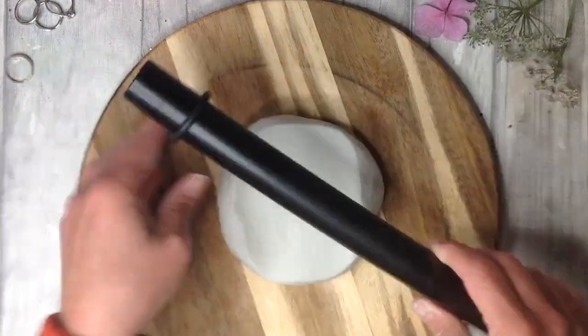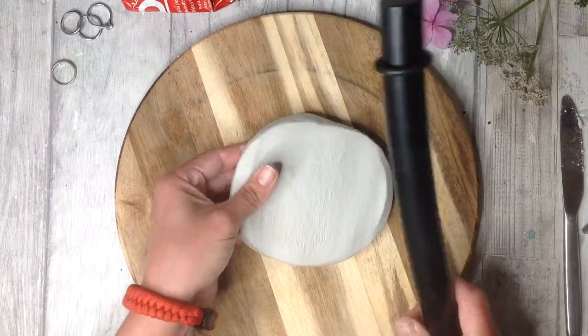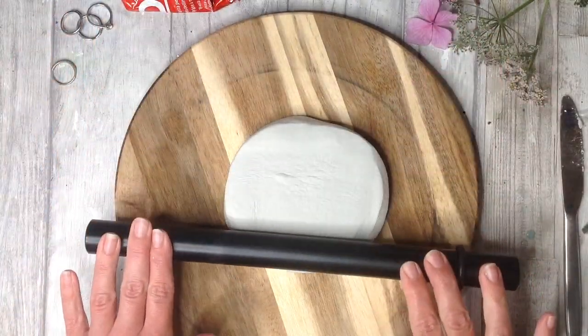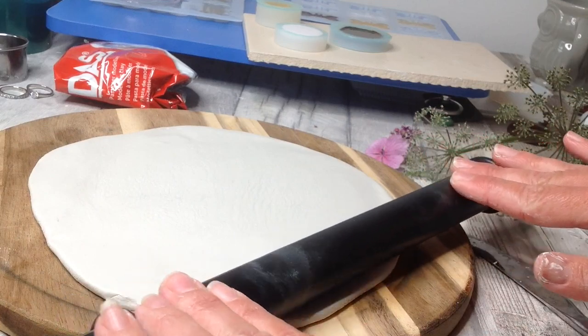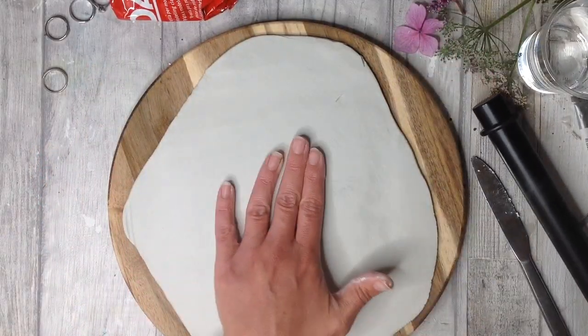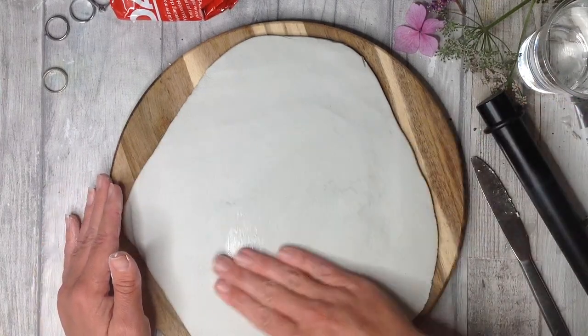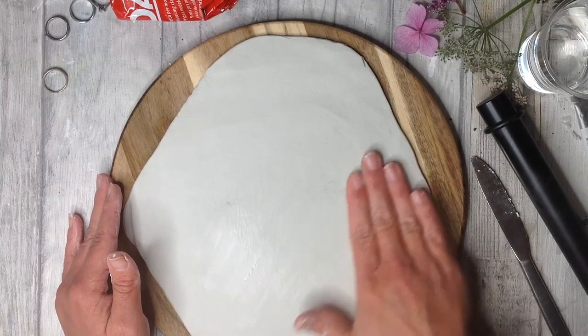Now I can take my rolling pin and roll out the desired thickness. My method for rolling out is to roll and turn and roll and turn. This tip just ensures that the clay does not get stuck to the surface. My clay is lovely and smooth and that's mainly because we started with that really smooth ball of clay to begin with.